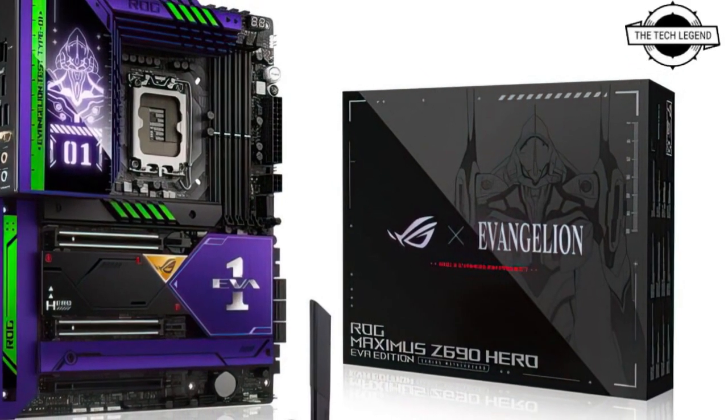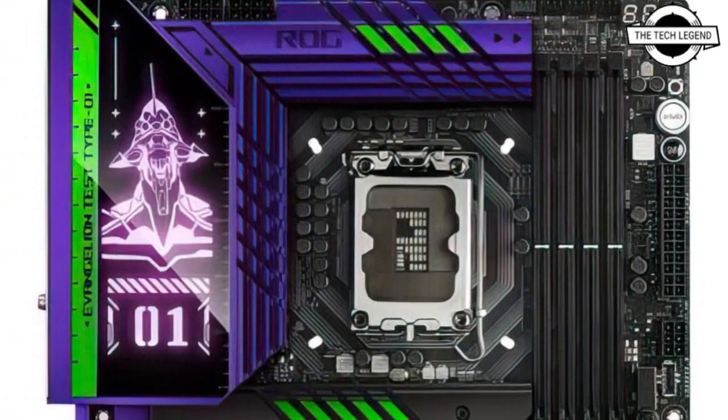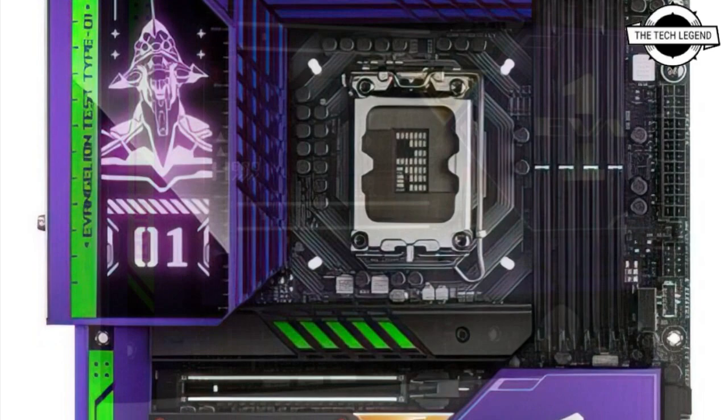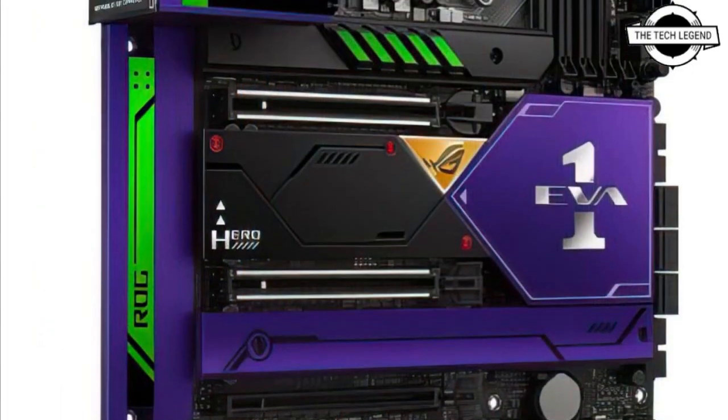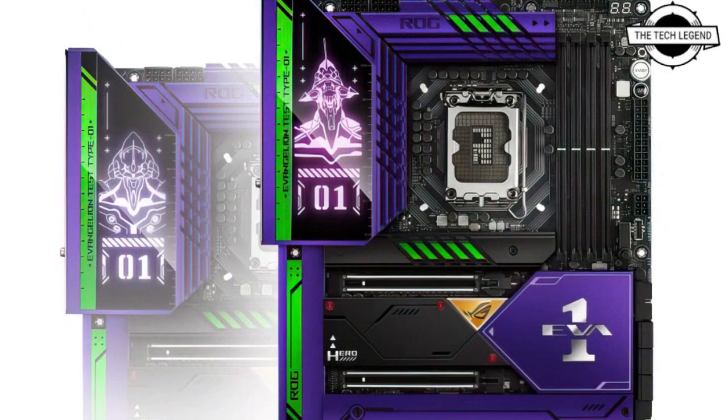Hello friends, welcome to the Tech Design channel. Today I will talk about the ASUS Neon Genesis Evangelion limited edition motherboard. ASUS has unveiled the Intel Z690 ROG Maximus Z690 Hero mainboard in a Neon Genesis Evangelion limited edition.